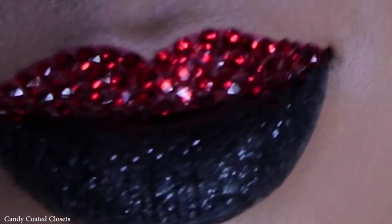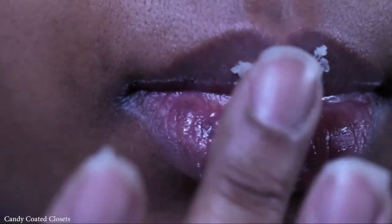Hey guys, and welcome back to my channel! Here's the tutorial for this red rhinestone black glitter lip look. I'll explain my inspiration to you once we're done.